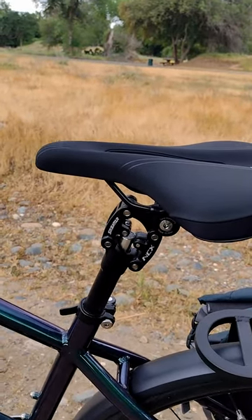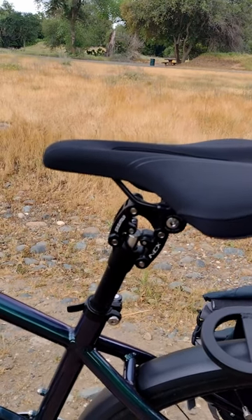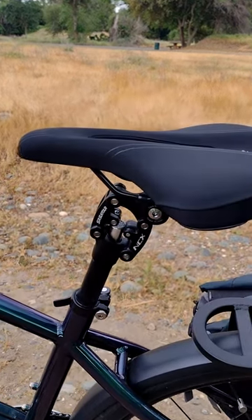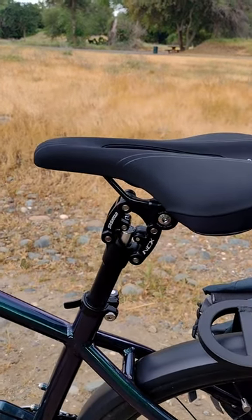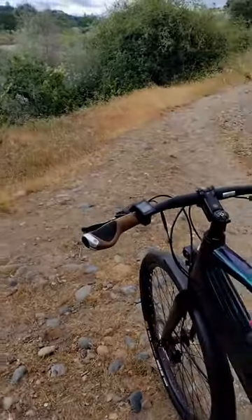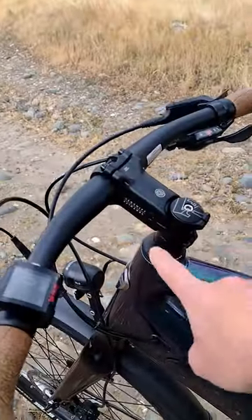I've used the Thudbuster. These are really cost effective, really easy adjustment on the bottom, and I recommend getting a 27.2 millimeter post that you can adapt to almost any bike with a shim like this one right here. If you want to try leveling it up even more, you can go with a Redshift stem.